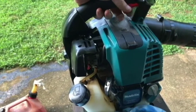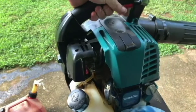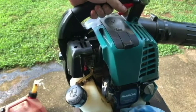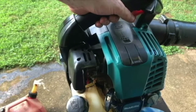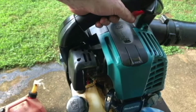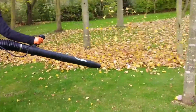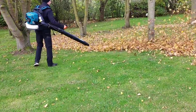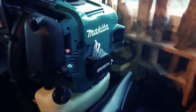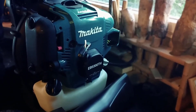It's very fuel efficient too for how powerful it is — it basically just sips gas really slowly, which is nice. It is a Makita, so the quality is going to be there. Very easy to start — starts on the first pull every single time. It is fairly loud, so you might want to get yourself ear protection, which isn't a bad thing to use anyway.